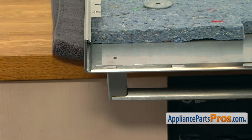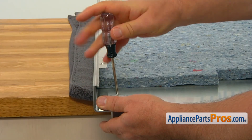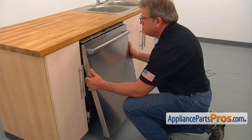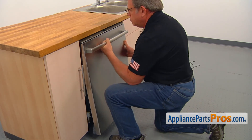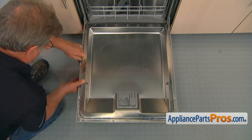Let's mount the handle onto the outer door panel. Install the screw with the washer and tighten it with the Torx 20 screwdriver. Install the outer panel, slide it up and push it in. Secure it with the six Torx 20 screws.